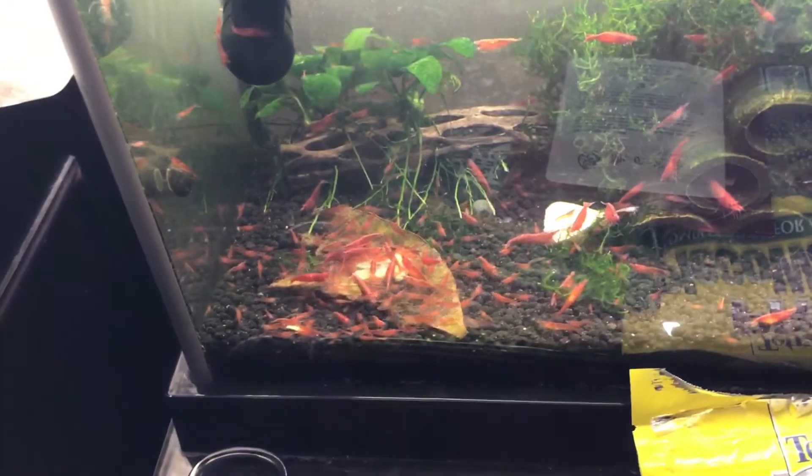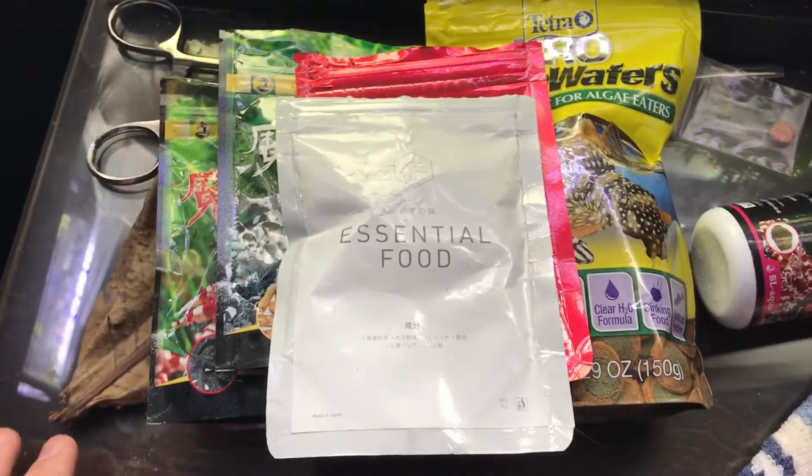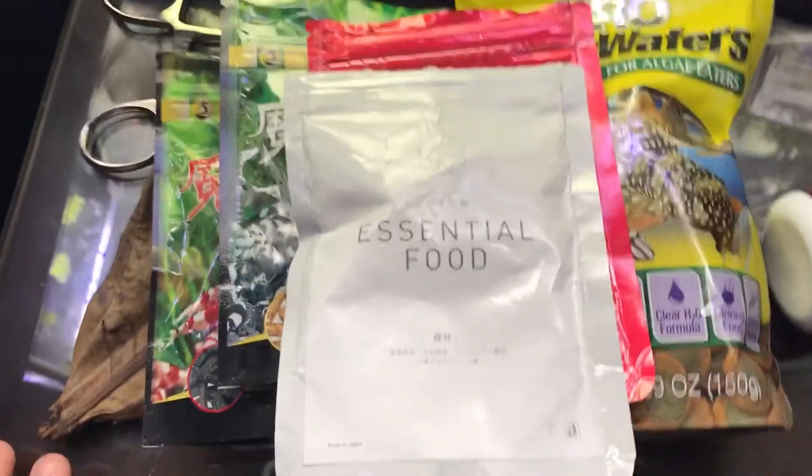The last thing that I've been feeding them is Essential Foods by Aqua Eden. I absolutely like the Aqua Eden line as well. I've been experimenting quite a bit.